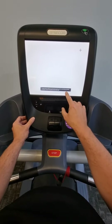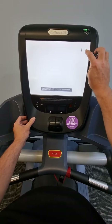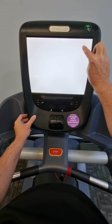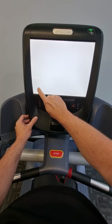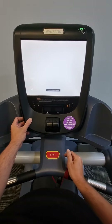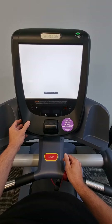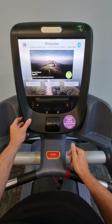In the screen calibration setting, you'll see targets you need to press and hold for at least a second — don't just tap it, press and hold, and be quite accurate with it. Let go, then press and hold the next target and let go, and it will confirm the calibration and return to the start screen.